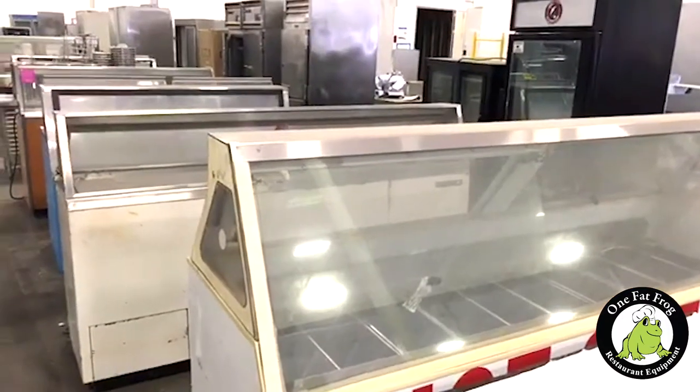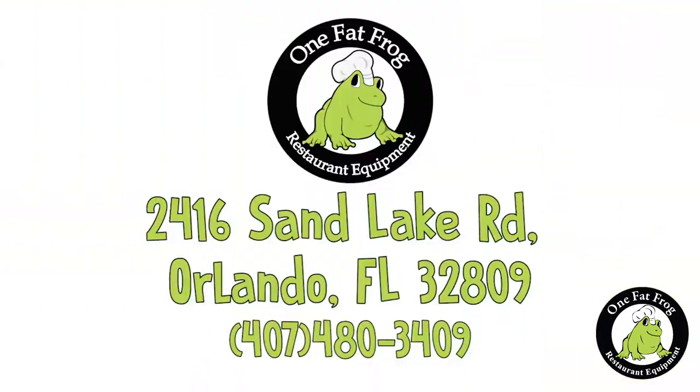Both are delicious summer treats. We offer all kinds of ice cream and gelato solutions here at the Frog. Feel free to come in and give us a visit — I can explain all of this again to you in person. My name is Tony and I'm here to help. Give us a call at 407-480-3409. We'll take care of all your summer ice cream and gelato needs.